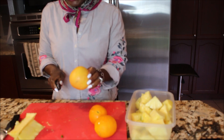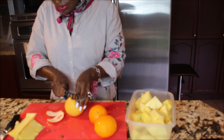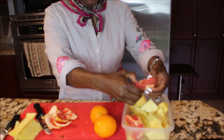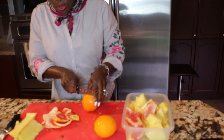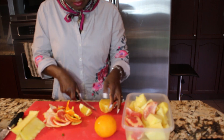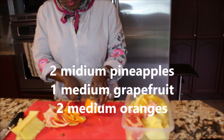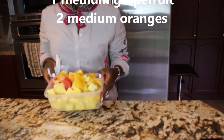The next thing we need is one medium grapefruit. I will just take out the skin of the grapefruit and add it in this bowl. The next thing is two medium oranges — you also want to take out the skin of the orange. So two oranges, one medium grapefruit, and two medium pineapples.